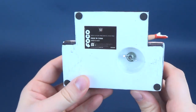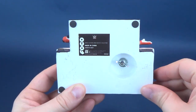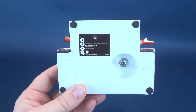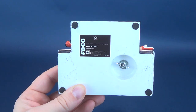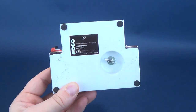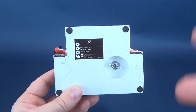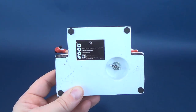On the underside — something I didn't show you with the John Cena release — all of these have felt feet, four to be exact, to prevent any scratching on surfaces. Underneath, you've got 'FOCO Limited Edition Handcrafted,' which is worth noting: these pieces are handcrafted. They're not factory-produced — they're hand-painted, hand-crafted pieces, not digitally created and mass-produced.